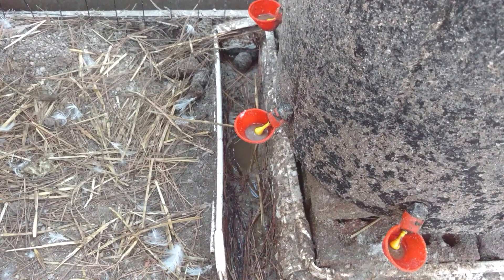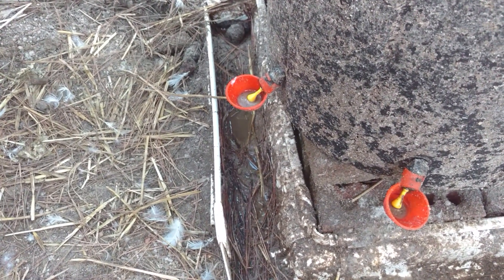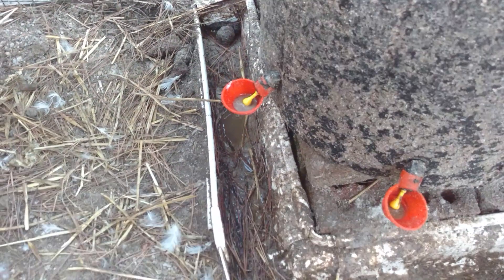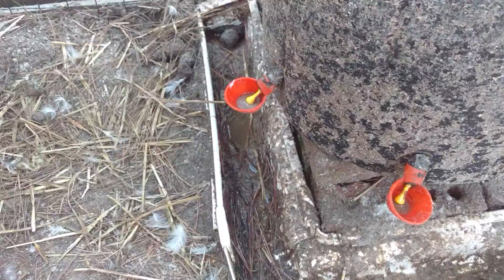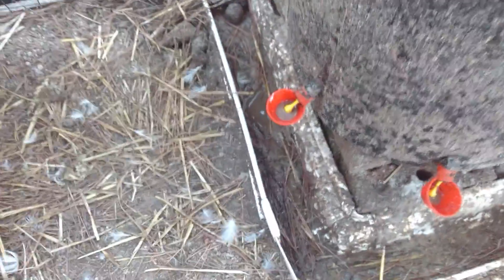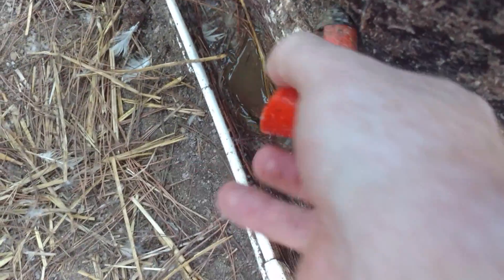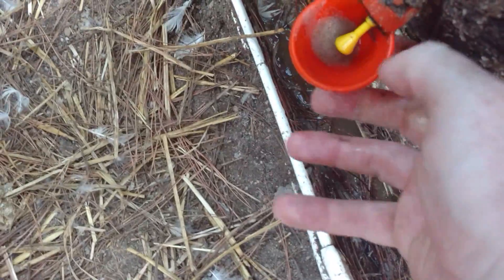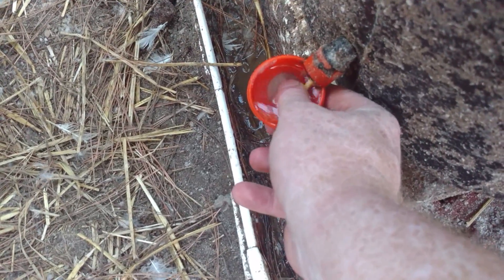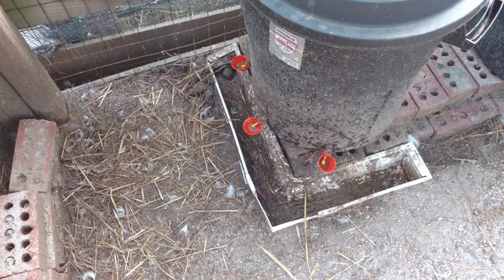The problem I ran into is that when ducks eat, they tend to take their food over to where their water is — it helps them swallow and get food down their throat. So all the food, sand, grit, and whatever they're eating ends up in their water supply. You can see in these cups it gets filled up with sand so high that when you push the trigger point down it won't fill up with water anymore. Every night I basically have to clean it out, then it'll fill back up again. That's a pain, and it makes it difficult to leave the ducks for a long extended period of time.